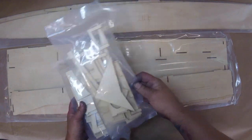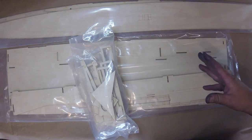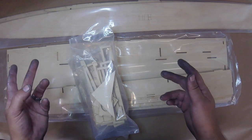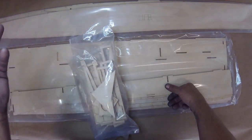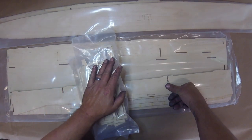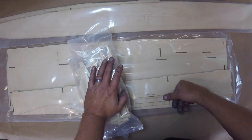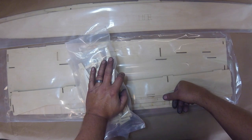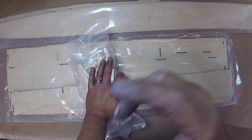We're going to go ahead and start this up and work through it per the manual. If it's a boat I'm super familiar with I don't necessarily use the manuals with zip kit stuff, but this one we are going to follow. It's almost identical to the electric tunnel build, with a couple of caveats.